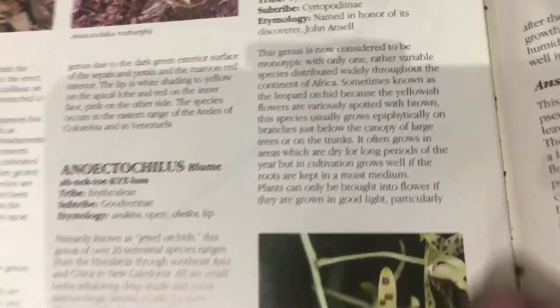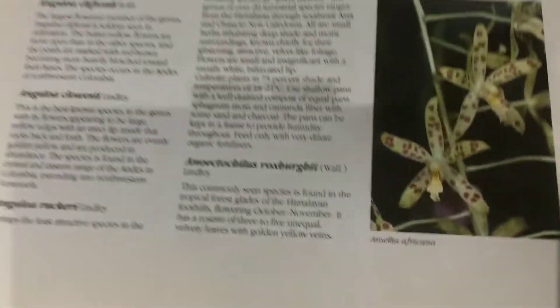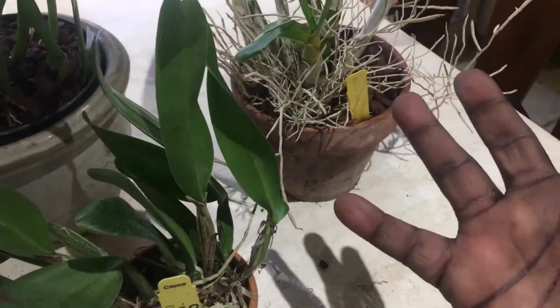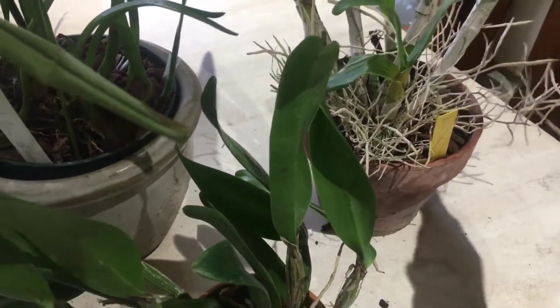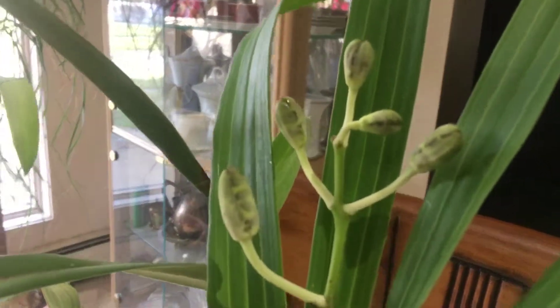It grows epiphytically on branches just below the canopy of large trees. The roots like to be kept moist, although they can take prolonged periods of dryness, and the plant likes high light in order to bloom. There is the flower. I just potted it up loosely in bark. I left the roots somewhat out of the pot because they are somewhat aerial in nature — they like to come up and serve as a nest which collects debris and serves as extra fertilizer for the plant. This isn't a spike, there's the buds.